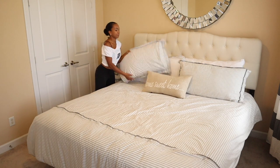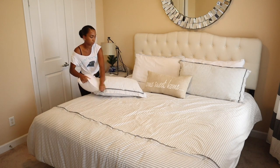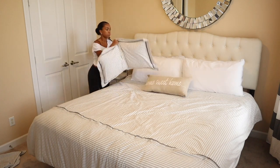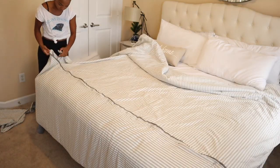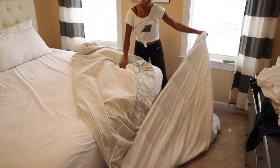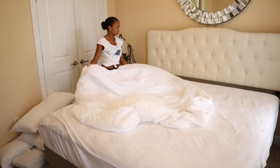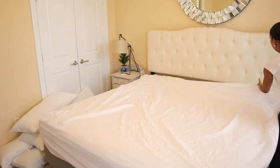Hey guys, this is the next day, same video. You saw me previously clean the sheets to the guest bedroom — now I'm going to tackle this duvet cover, get that clean, and put it back on.